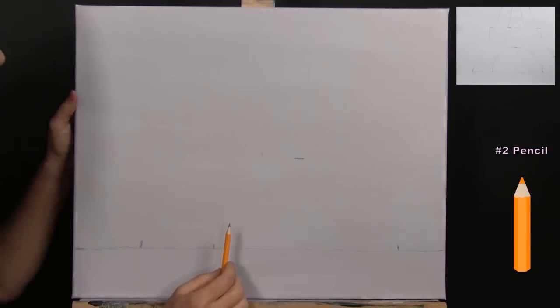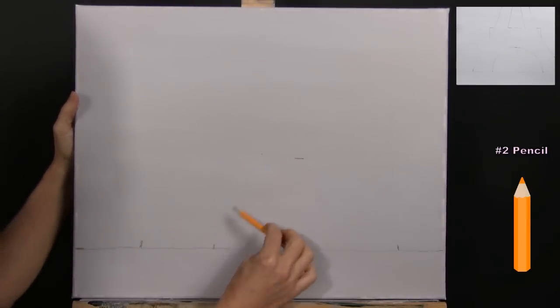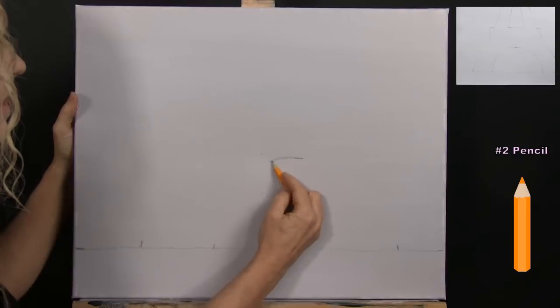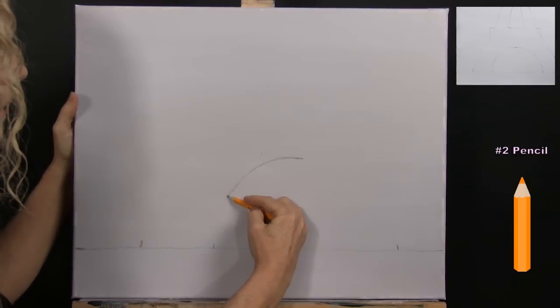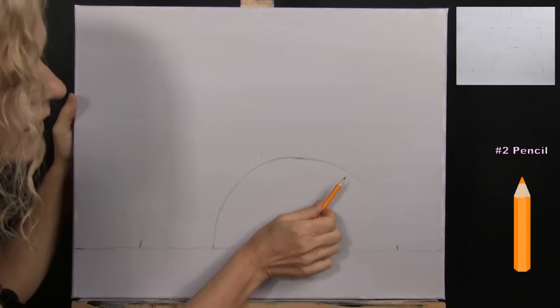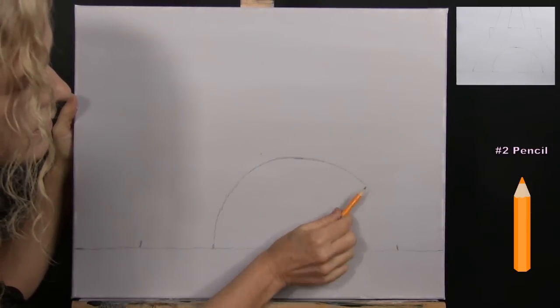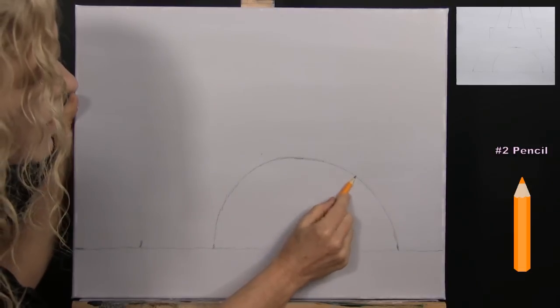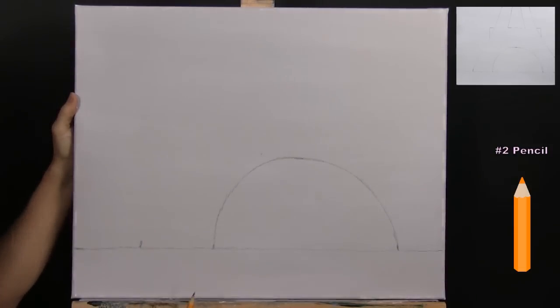Now connect the markers with curved lines to form the arch underneath the tower — a curved line from here to here, and a curved line from here to here. That gives you the arch underneath.